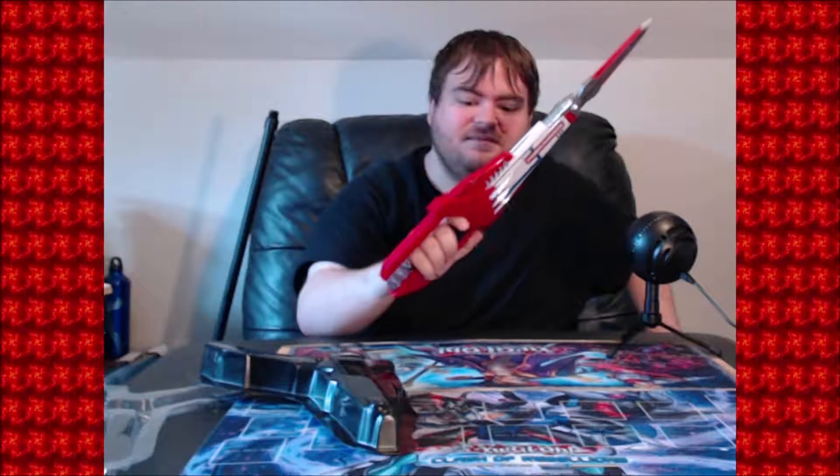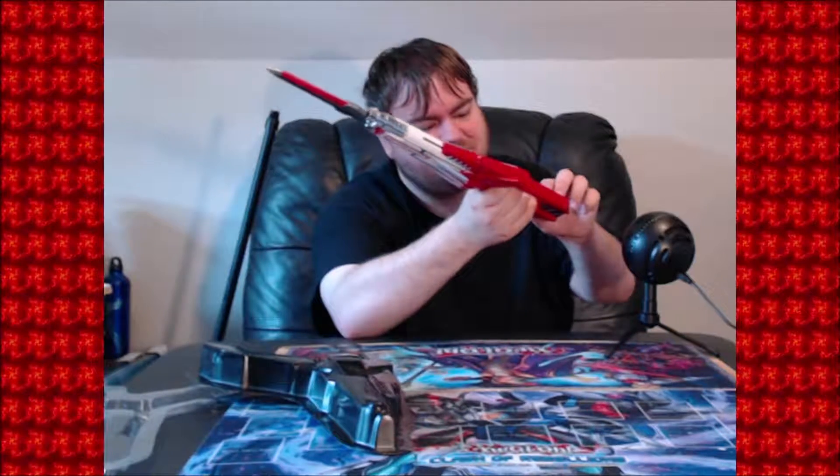There is an on/off switch on the back of the handle. It does come with different kinds of sound effects for slashing, and if you hold down the button it's got the MMPR theme song and everything. Let's see if it comes with the actual lyrics — it might just be the tune. Actually, we do get the lyrics for the theme song, and that's awesome.